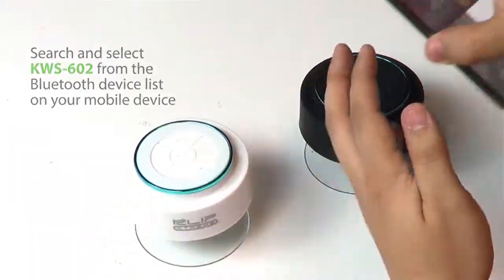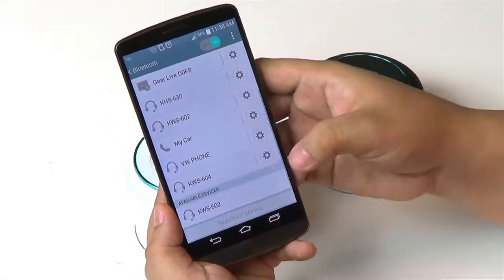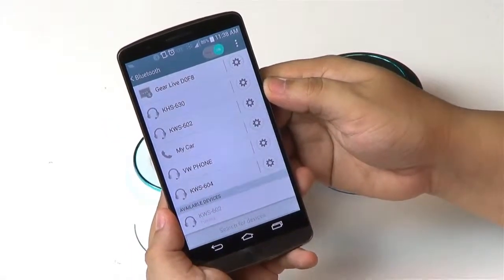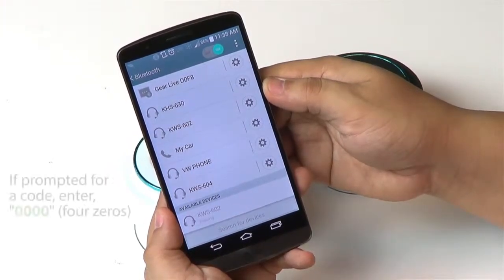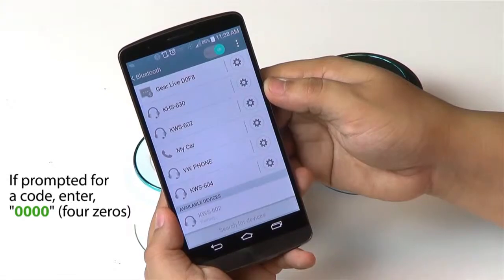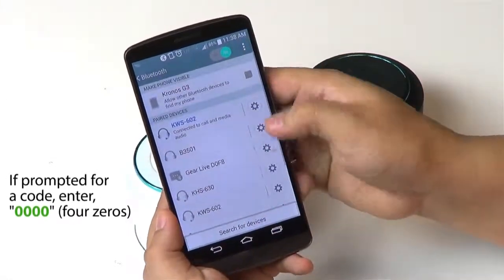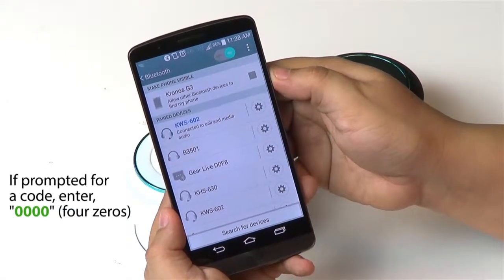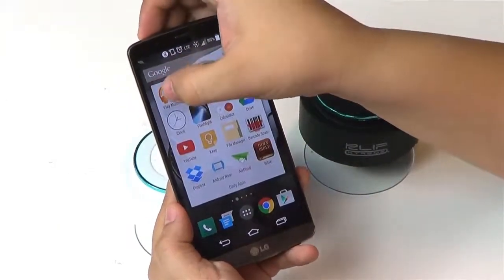On your mobile device, search and select the KWS602 identifier from the Bluetooth list of devices. Select yes or accept to complete the pairing. If your mobile device prompts for a code, enter 0000 — that is four zeros. Your mobile device will notify you once the pairing is complete.